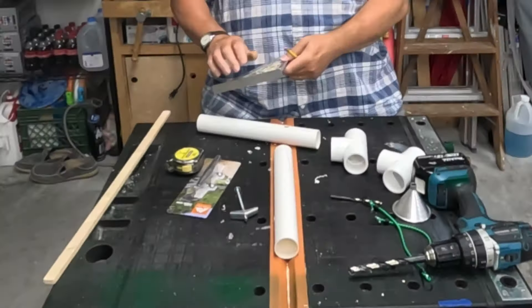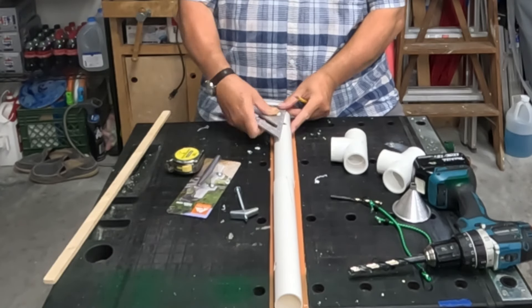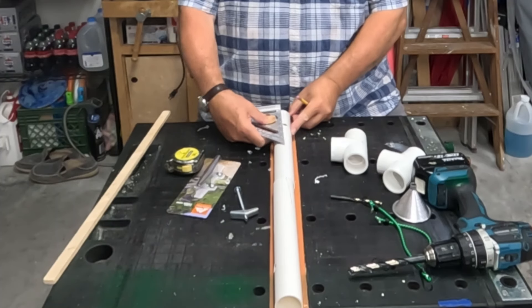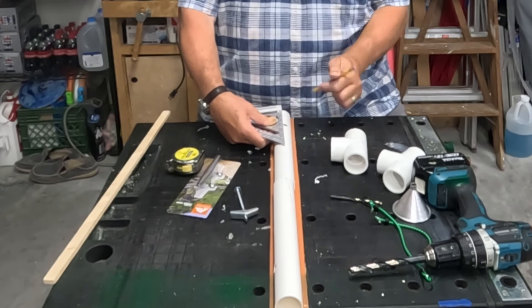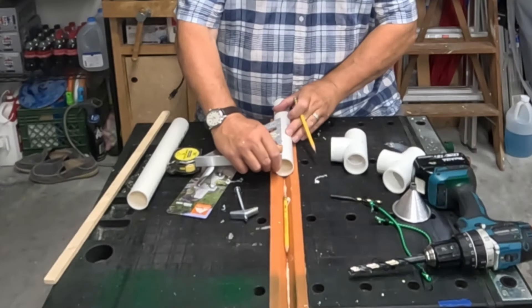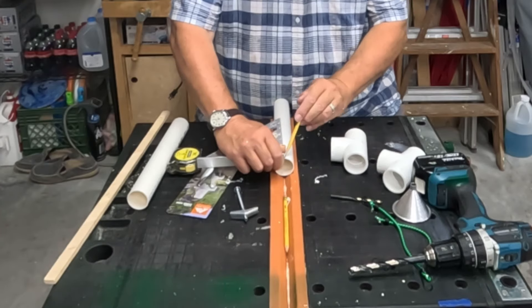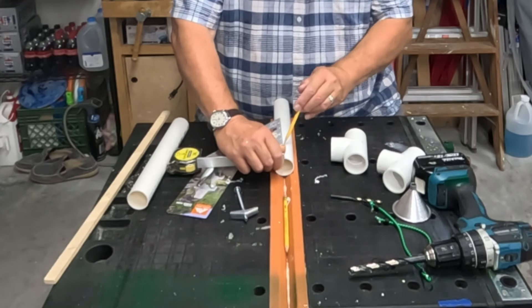Now we're going to take a pencil and straight edge and mark parallel lines beside this hole extending to the end of the pipe. This channel is what we're going to cut to allow our fishing rod to slide down in there if it's a spinner type rod.